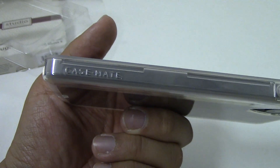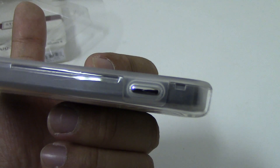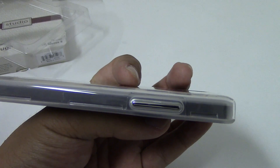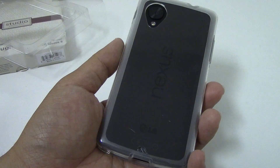There's a little bit of Casemate branding on the right side of the phone along with your covered metalized power button and covered metalized volume rocker buttons. The back of this case feels a lot like the candy shell cases that Speck carries.